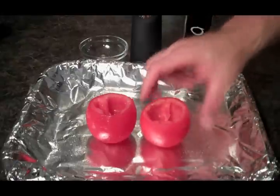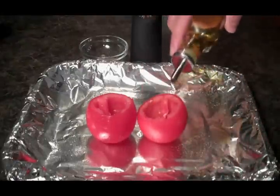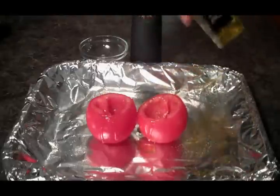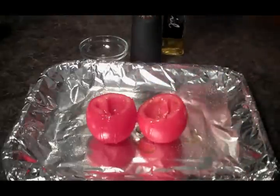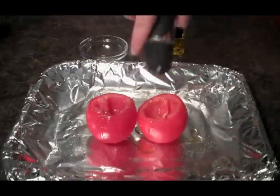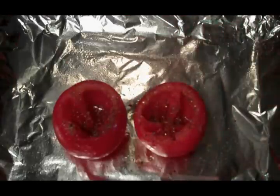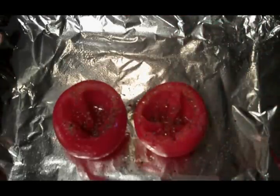After 10 minutes, we're going to pour some olive oil into our tomatoes. I'm actually going to rub it all over the outside of them as well. We're also going to add some black pepper and our Italian seasoning. These are going to go into a 350-degree oven for 20 minutes.